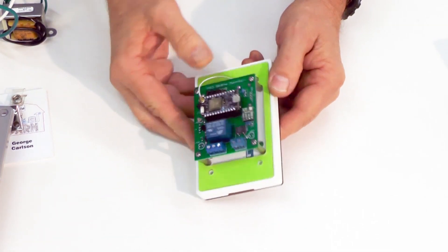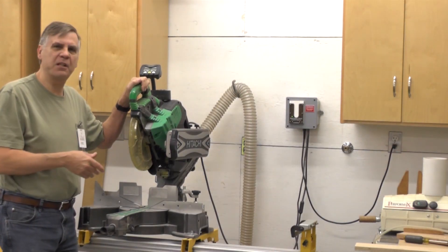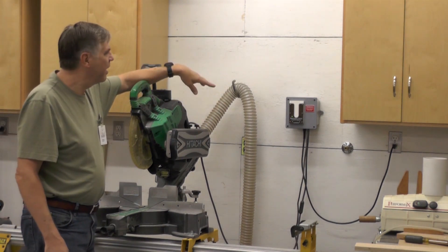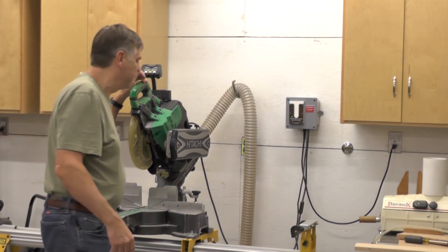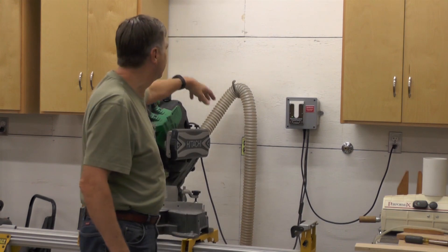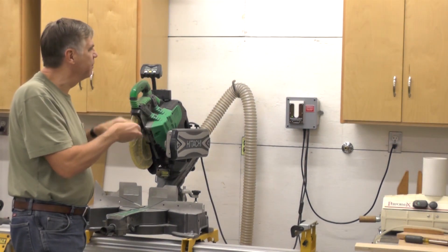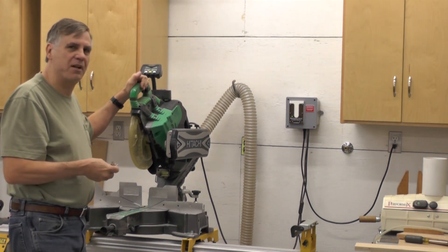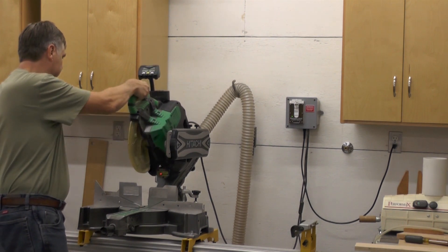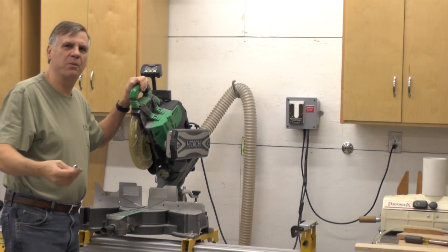This miter saw is a good example of how the Max system can be used with a corded tool. We have a box here and inside is a solid state relay and a duplex outlet. The miter saw is plugged into the outlet, as is a vacuum cleaner — and they can't be unplugged because the cover is on the box. When I insert my badge, it activates the vacuum cleaner and enables the saw to run. Pull out the badge and the vacuum cleaner shuts down, and I can go work on other projects.